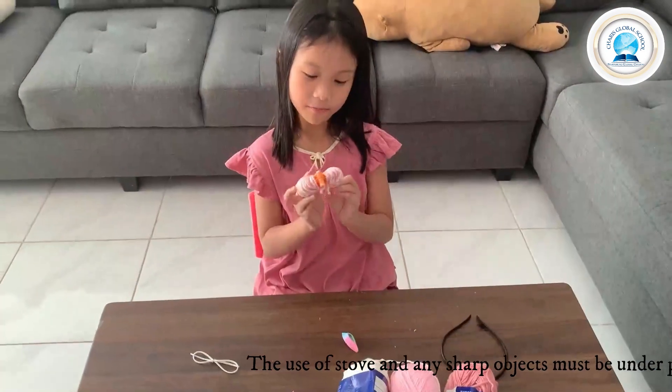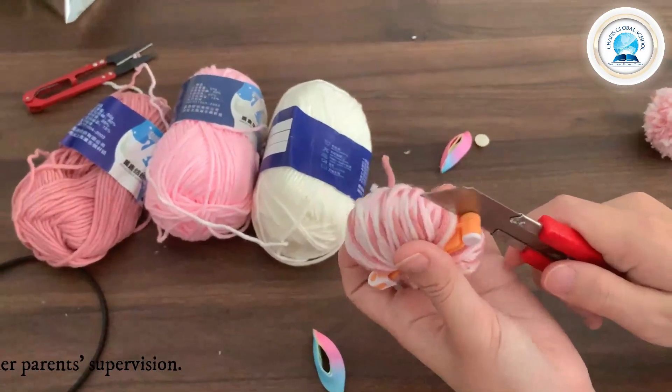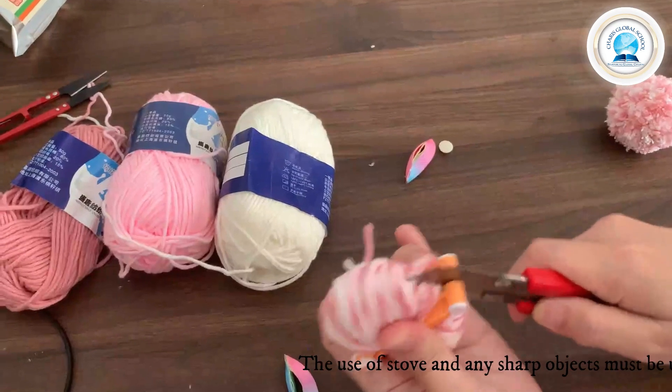I'm finished with both sides, it's time for my mom to help. Be careful, it's hard. So you must ask your mom to help. Let's do it. Thank you.